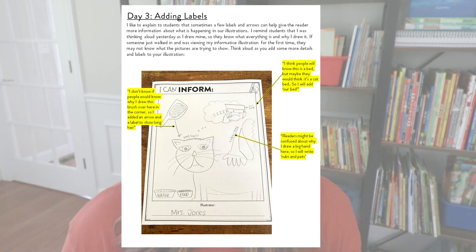On day two of that informative writing, I would teach my students how to add labels. Adding labels is such an important thing in K-2 classrooms to add more to the story. So I focus on adding labels to that informative illustration. For example, I might say I don't know if people would know why I drew this brush over here in the corner. So I draw an arrow and label 'long hair' so that way readers can see this cat has long hair and might need a brush. I write 'water' and 'food' on the little bowls, label 'our bed' on the thought bubble so readers see the cat sleeps in our bed, and write 'rubs and pets' next to the hand so people know the cat is getting pet.